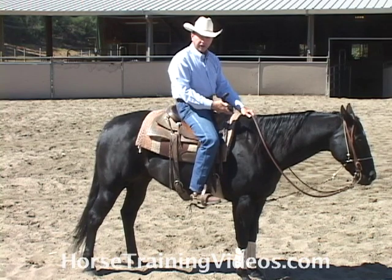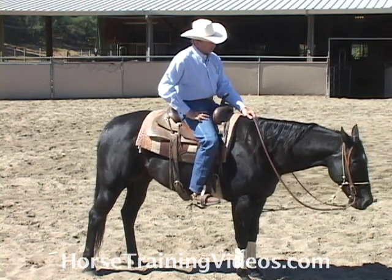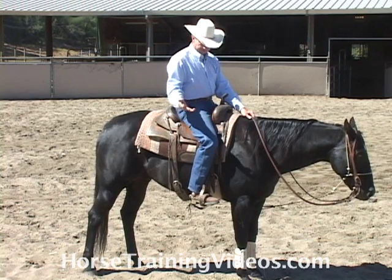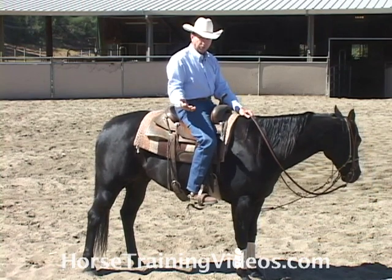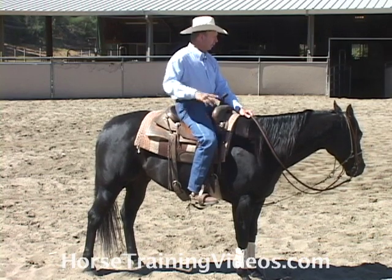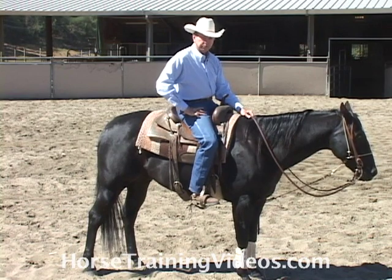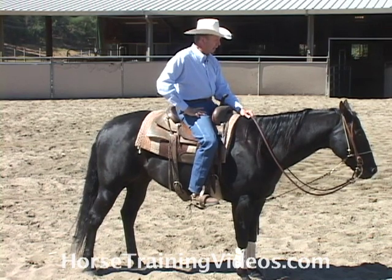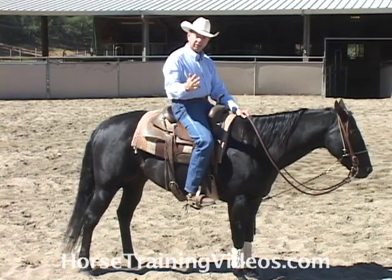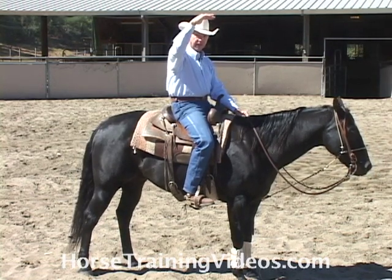Now, this horse isn't a reining horse — he's a cutting horse, and in the cutting pen they really want to see a horse work with a low head. So I really had to do a lot of work on this horse, but it paid off. He's won a couple of year-end championship saddles, and a lot of that is due to the fact that I conditioned him to carry his head low versus having his head high.